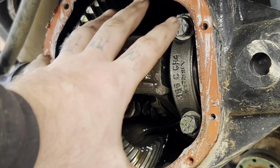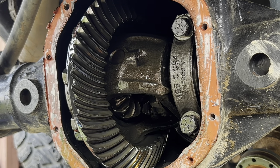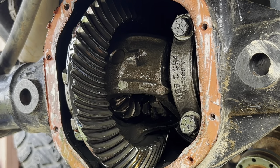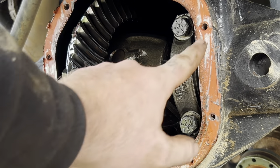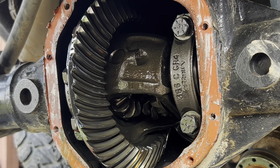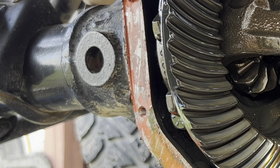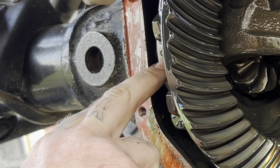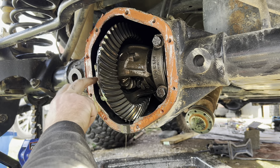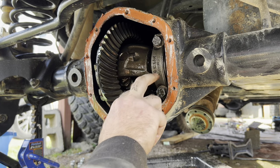The next thing I'm going to do is go ahead and take my caps off. As you can see, there is a stamp on each cap and there's a stamp on the housing — that way you know where they go. Pretty self-explanatory: there's a C right here and right here, and there's nothing on this side. So we know this cap goes here and this cap goes here.